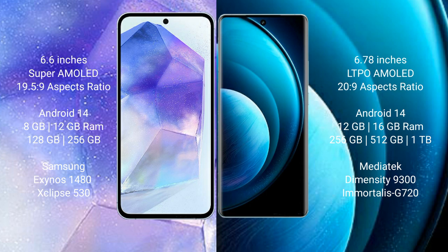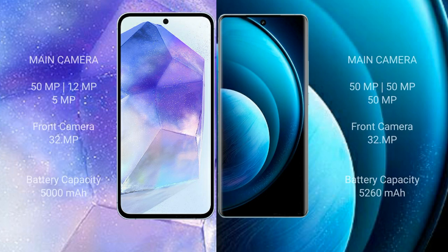Samsung Galaxy A55 features the Samsung Exynos 1480 processor with GPU Xclipse 530. Vivo X100 Pro comes with 12GB or 16GB RAM and 256GB, 512GB, or 1TB internal storage, powered by the MediaTek Dimensity 9300 processor with GPU G720.